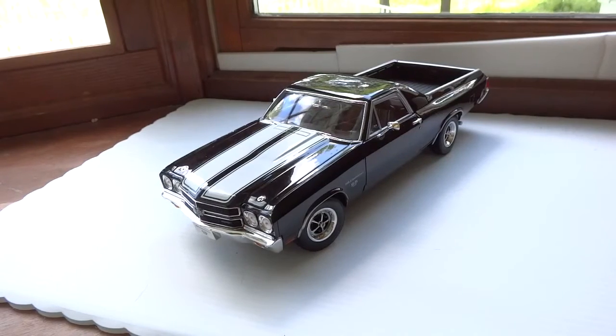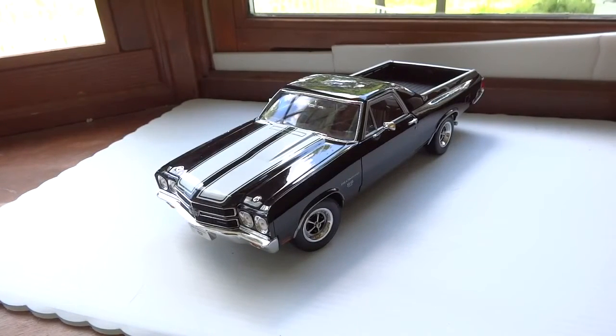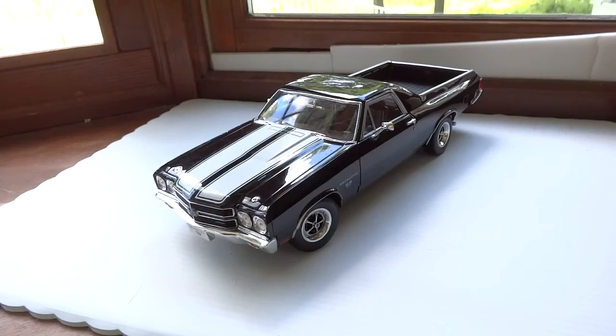I would absolutely recommend this model — the 1/18 scale Chevrolet El Camino. I hope this helps, and thanks for watching.